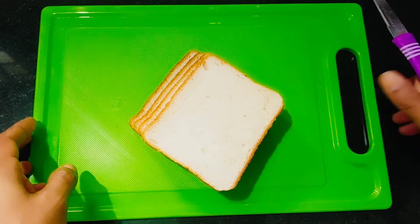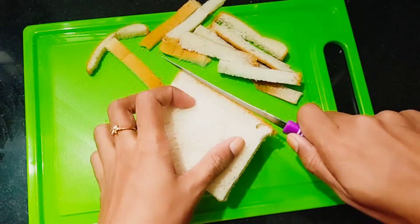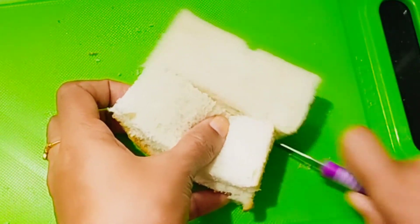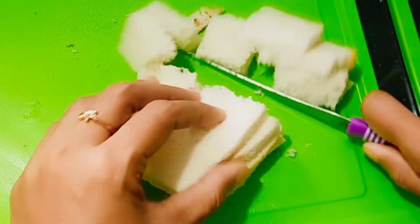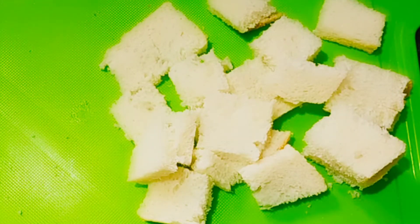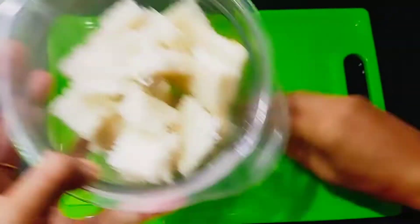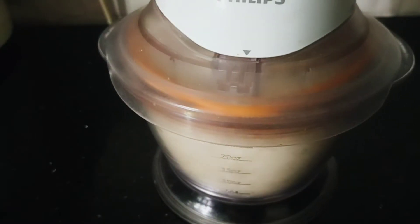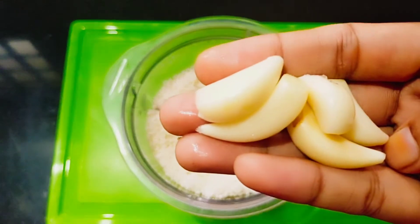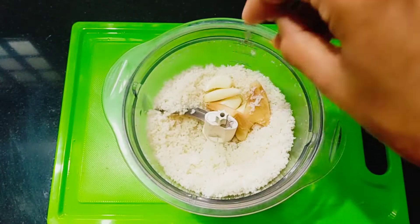We are going to use 4 seeds. We are going to cut the chicken from the freezer. We are going to cook the chicken in the freezer. We are going to use 2 pieces of chicken.